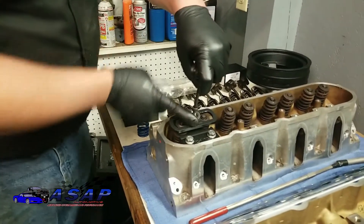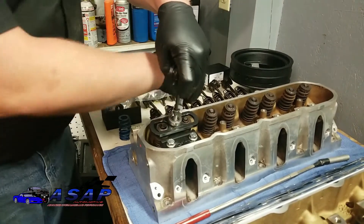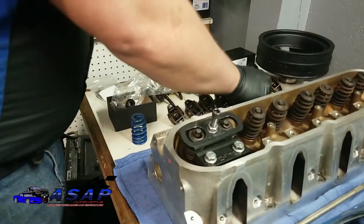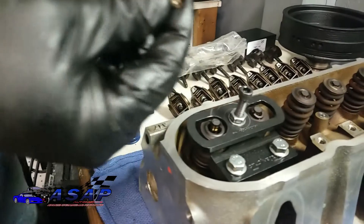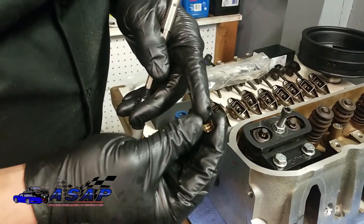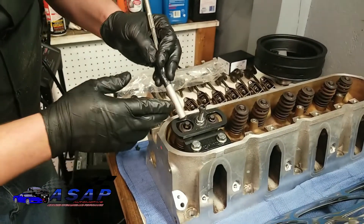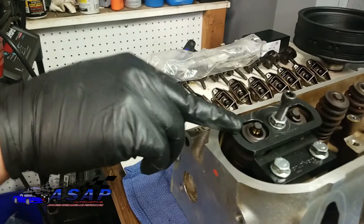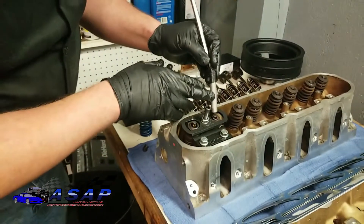We've got them already loose so they should come right out. Just take the magnet right here and pop them right out. This is a good time to take a quick look and see if you've got any kind of abnormal wear or anything. These look pretty good, so we're good to go. You can also look on the valve stems and look for any odd wear, but these all look pretty good so far.